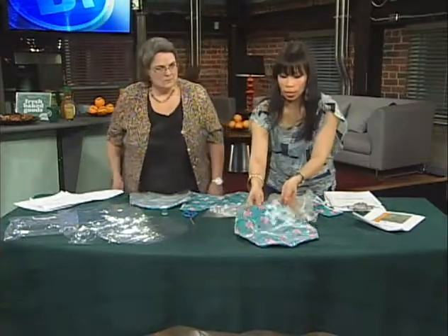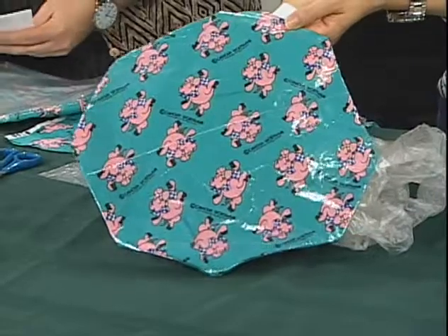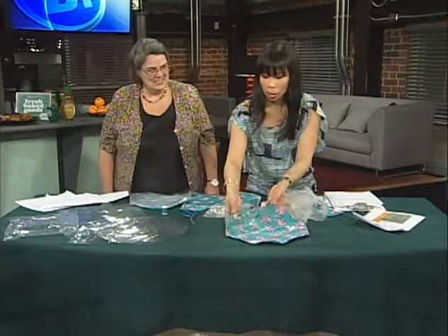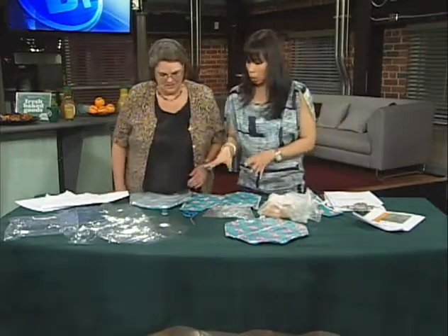So this is what it looks like, the finished product. You might be wondering how this could possibly be a sandwich bag. Well, we'll show you the tricks so you can find out. We'll also link to the website — breakfasttelevision.ca — the pattern and everything is there. So how do we start this off, Nancy?